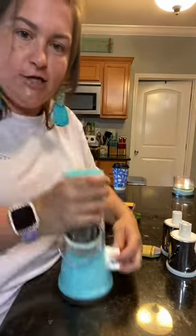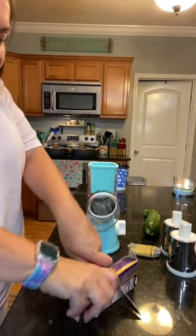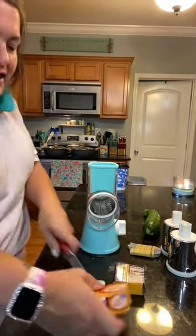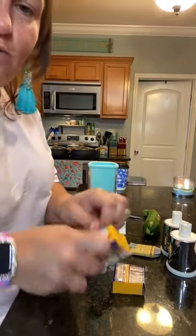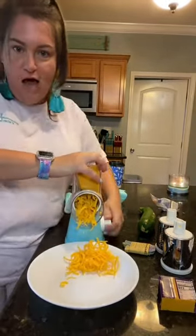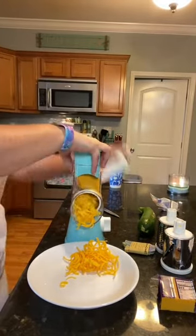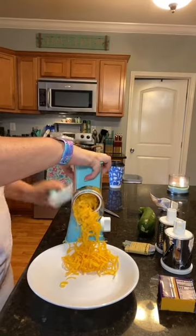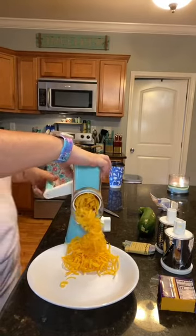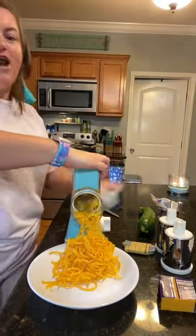And it suctions to the counter. Alright y'all, we're going to see if this spinning it backwards thing fixes where it gets clogged up. Watch this be the time I didn't lock it down. So there it is right there — we're going to do it backwards and see if it falls out. And it freaking does.